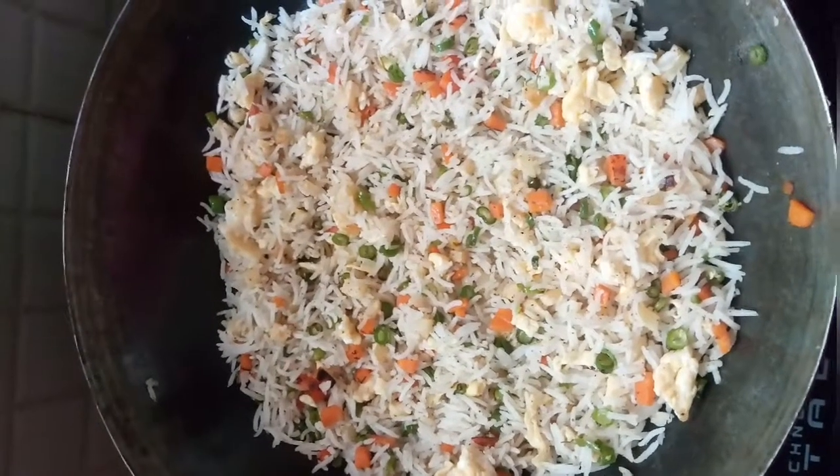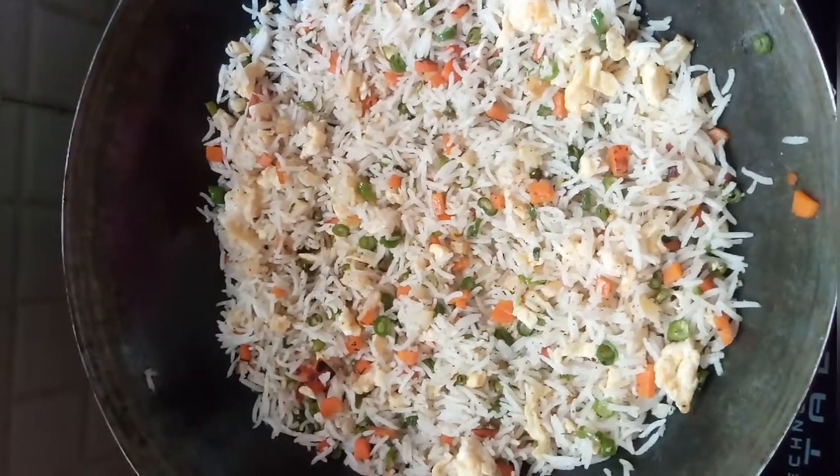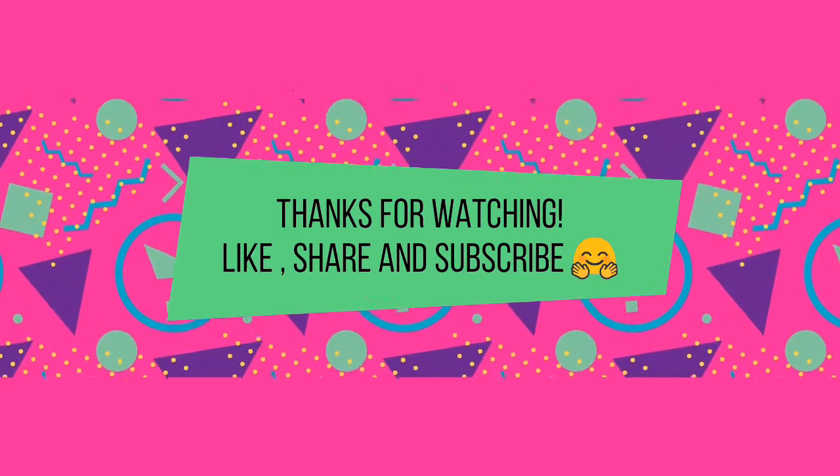I am adding no ajinomoto here because people say that it is harmful for your kids. This tastes even better than a normal fried rice that you get in a shop. Do try this and comment in the section below. Don't forget to press the bell icon for regular updates to my channel. Thanks for watching guys.